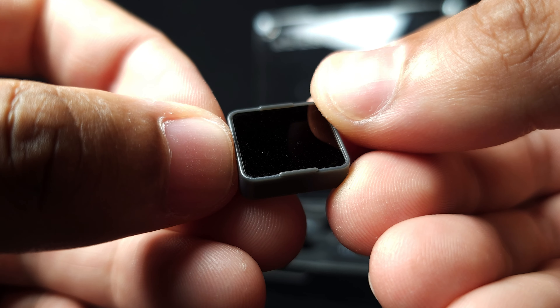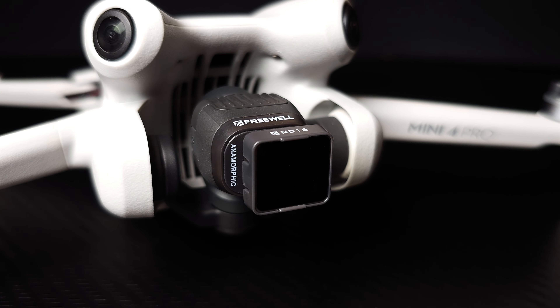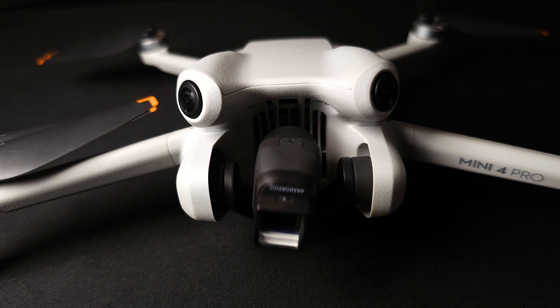Let's talk about actually fitting the lenses. They go on exactly the same as you would fit an ND filter to the Mini 4 Pro — to remove them you just tilt anti-clockwise and pull them off. To fit them, put them on at a slight angle, tilt clockwise until it clicks into place. To fit the ND filters on the front, just line up the little tabs on the side with the corresponding slots and push it on until it clicks into place. To remove them, give them a little pull and they pop right off.